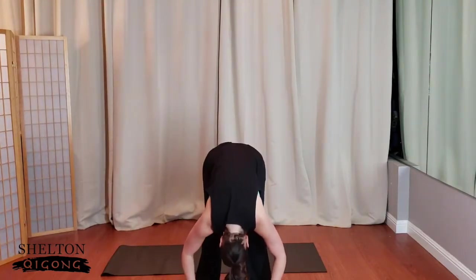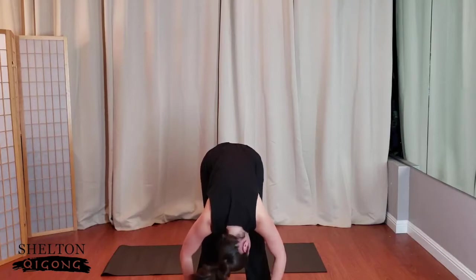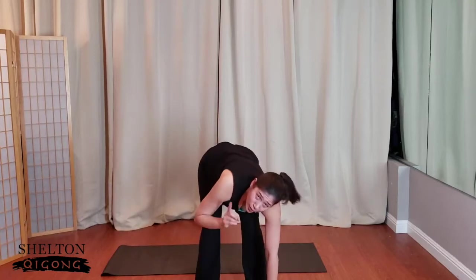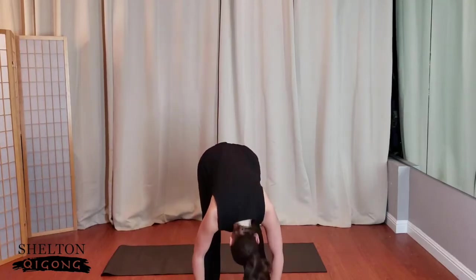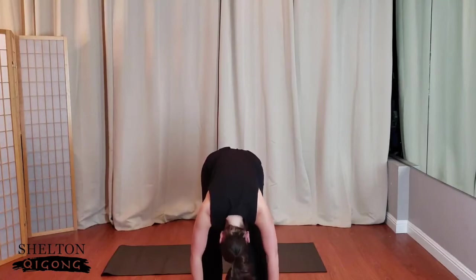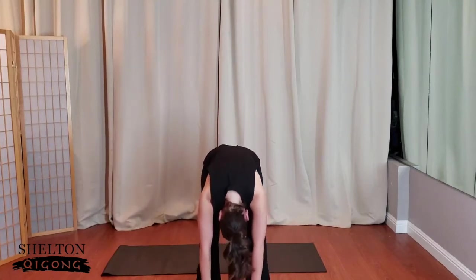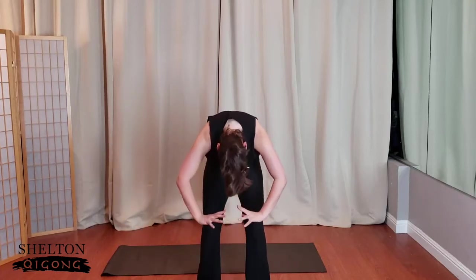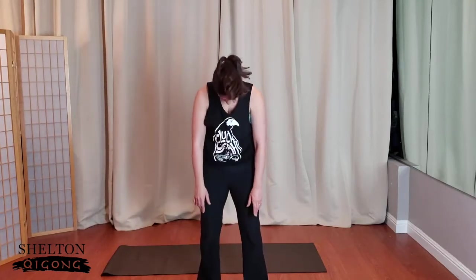Letting the head drop. Keep the knees soft here, nod the head yes, yes please. Being clear on your yeses. Then shake the head no, thank you — being clear on your nos is just as important as being clear on your yeses. Then slowly keeping the knees bent, feeling this fanning open of the back as you come up to a nice, solid standing posture.